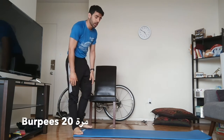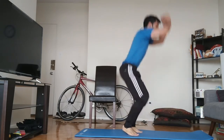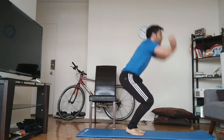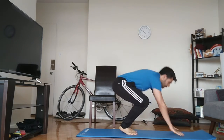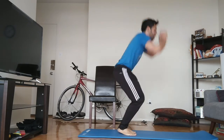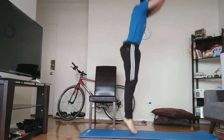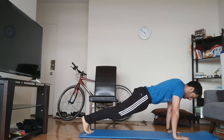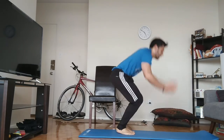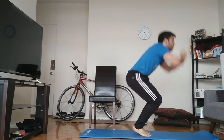The next thing we're going to do is burpees. So burpees — start with the jump, go down into a plank position, back up. Two, three, four, five — take your time with them. Six, seven, eight, nine, ten, eleven, twelve, thirteen, fourteen, fifteen, sixteen, seventeen, eighteen, nineteen, twenty.